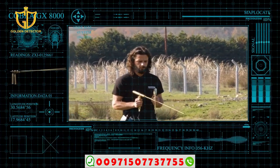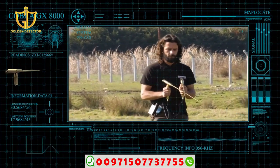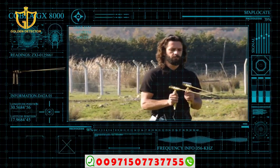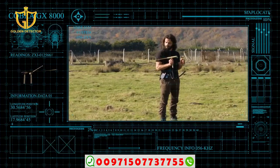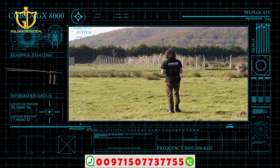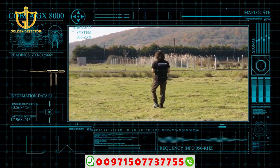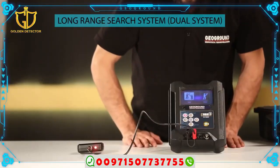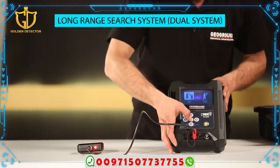The user marks the intersection of the antennas with a flat line on the ground. The user must then search the other three directions — north, west, and south — taking the same steps. After determining the four directional flat lines intersecting on the ground, the user calculates the depth of the target. Long Range Search System: Dual System installation.